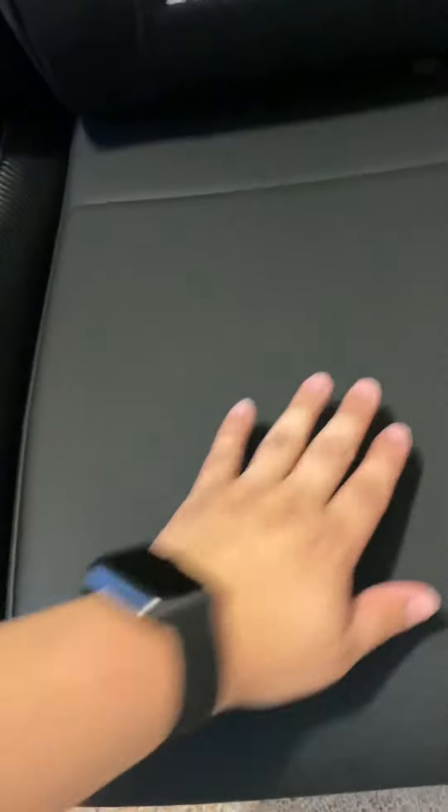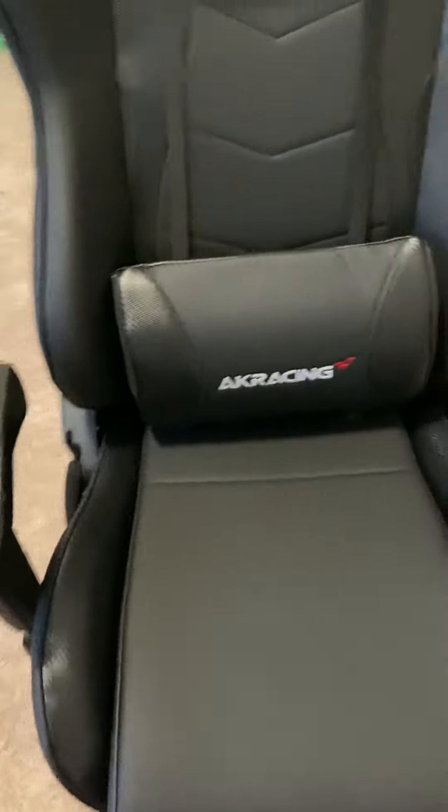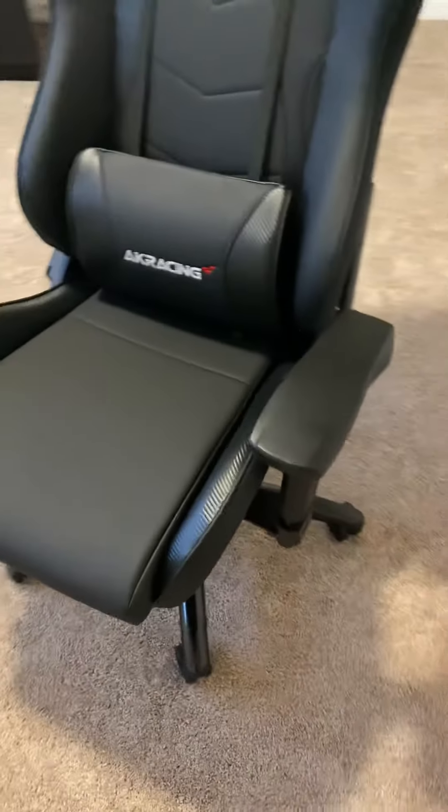The material is amazing — really comfortable, a lot of padding. I had an Ikea chair for three years or so, and it just sucked after like an hour of video games, so I just picked up this chair.